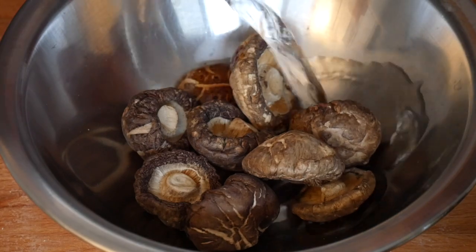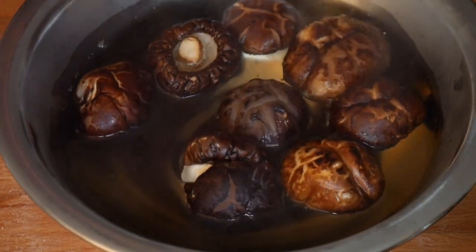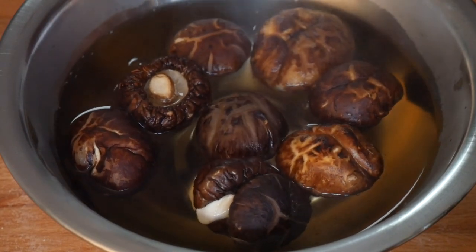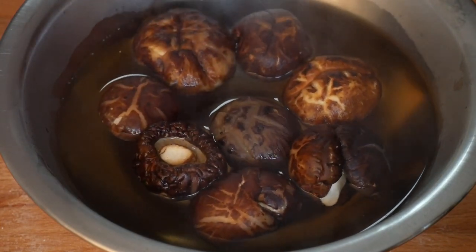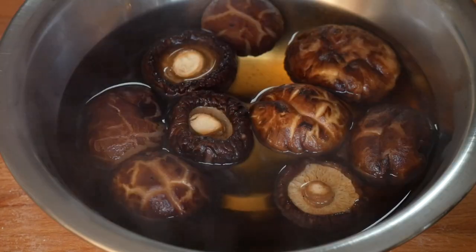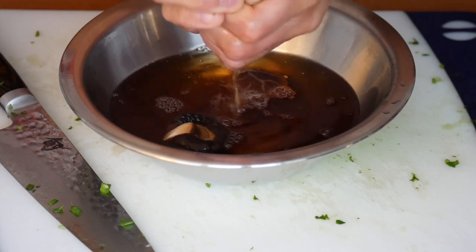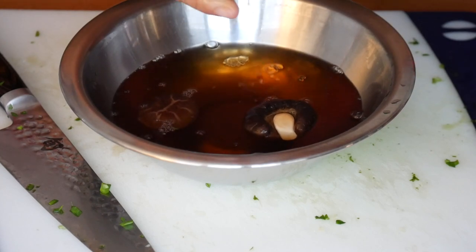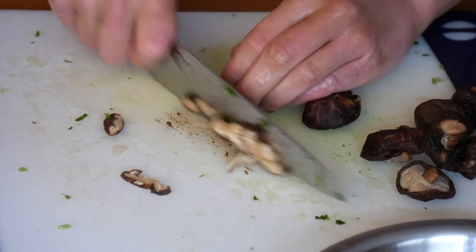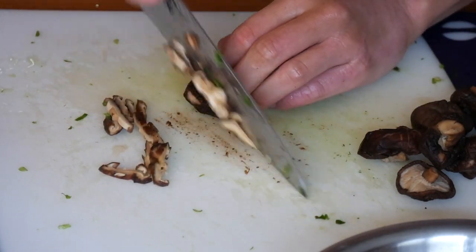For the pork filling, I'm adding some dry shiitake mushrooms. I love the depth of flavor and umami they add — the dried version has an even stronger, more pronounced flavor than fresh. You do need to soak them in hot boiling water to rehydrate, weighing them down so they're fully submerged. After about 20 minutes, once the mushrooms are softened and the water isn't too hot, give them a good wringing to squeeze out as much water as possible. Reserve that soaking water — it has a lot of good flavor and we'll use it later.